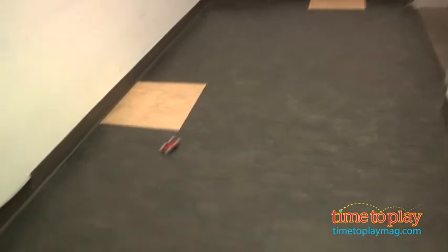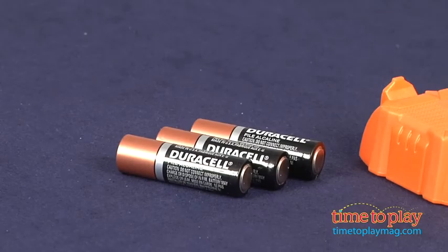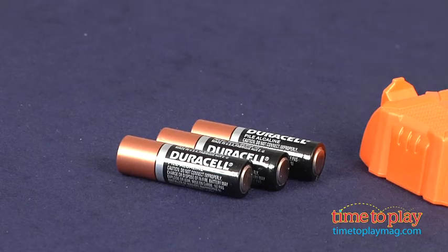The stunt chargers themselves have permanently installed rechargeable batteries, but the charger needs three AA batteries and those are not included. If you want to find out more information on stunt chargers, such as how much they cost and where to buy, then come visit time2playmag.com, your number one source for all things play.